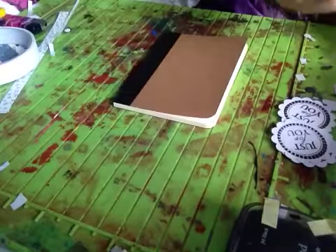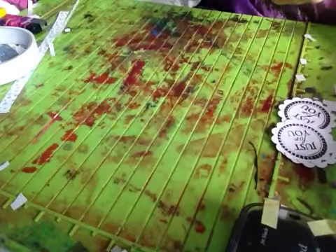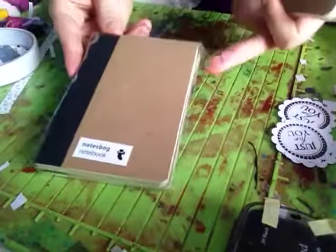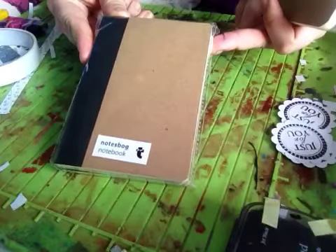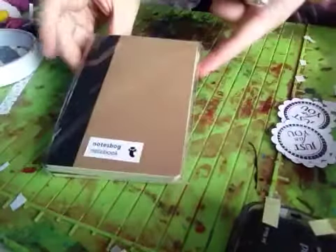Hi everyone, I'm coming on today to do a little video to show you these free notebooks I got from Tiger. You get three in a pack for a pound, and I thought that was really good.